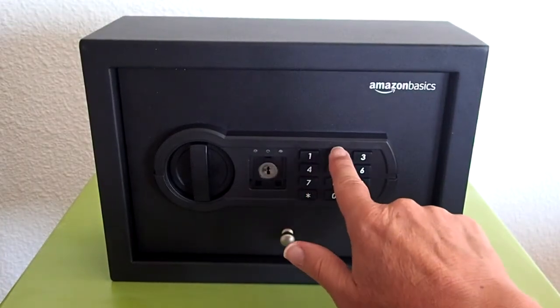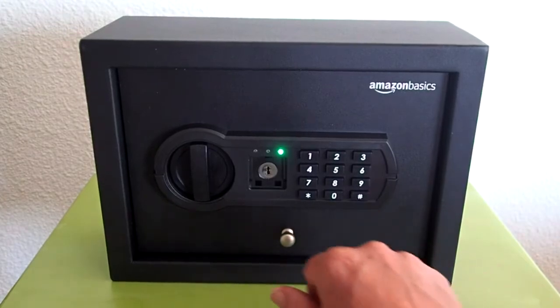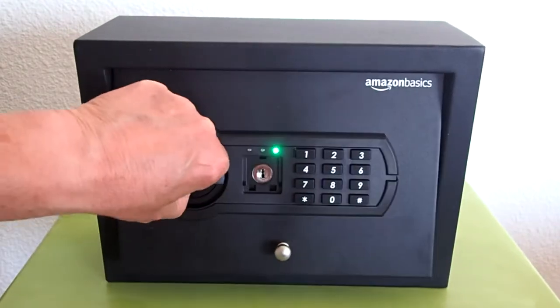Hi, this is Rob. This is the Amson Basics small slim desk drawer security safe with a programmable electric keypad.